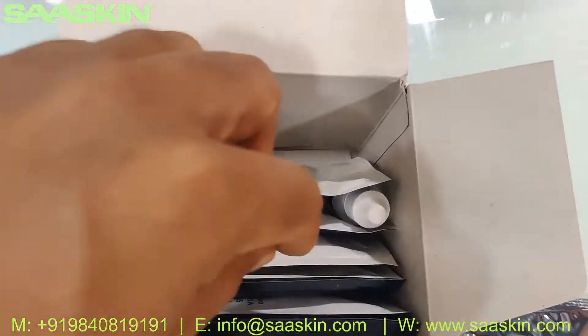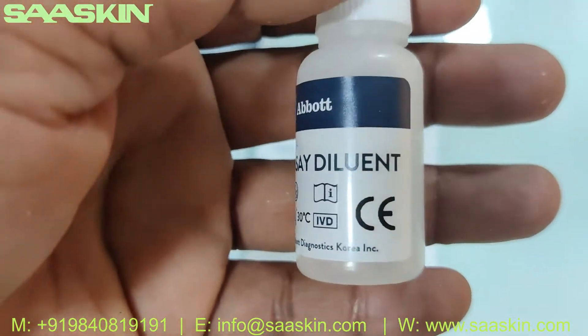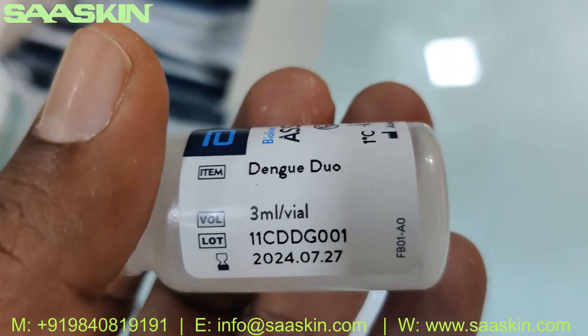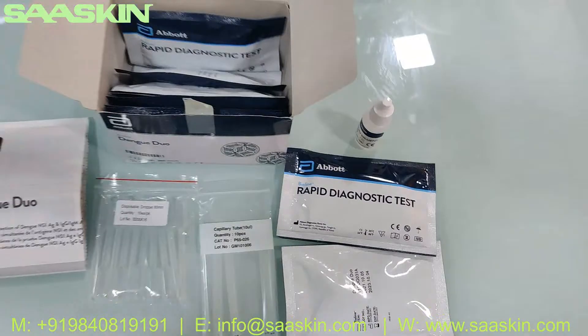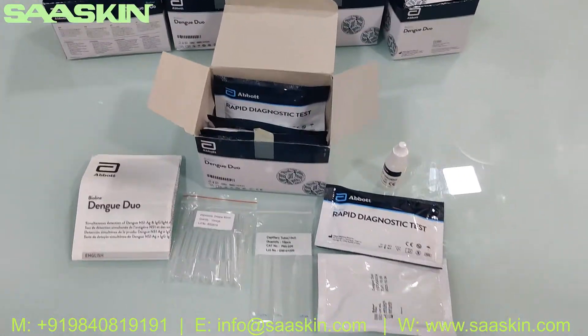Inside you can also see a dilution buffer. This is a 3ml buffer liquid. So this is what the kit looks like.